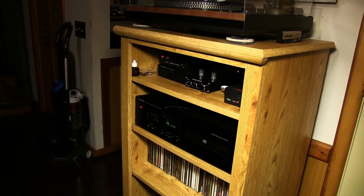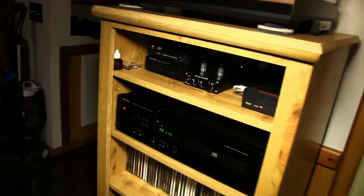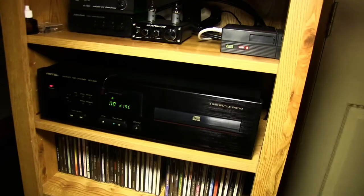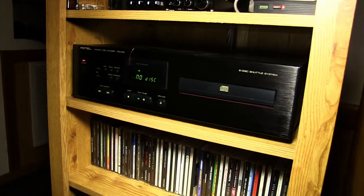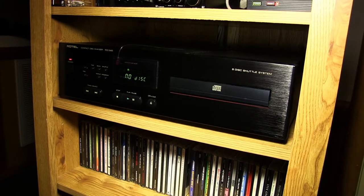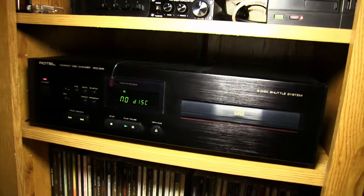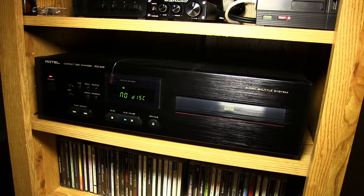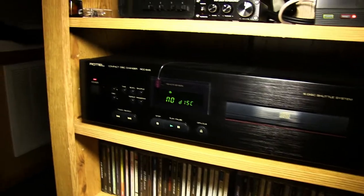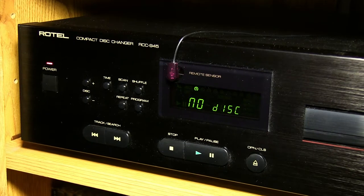Hi guys, welcome back. Last time we talked I teased that there were some other upgrades I had done to the theater, and here you can see one of them — or two of them actually. This is a Rotel CD changer that I found at the thrift store. It's a really nice CD player; it does shuffle, so it's not the usual rotary tray, which I think is really cool because I much prefer the single disc tray. It's in great working order — I just checked it out, there was nothing wrong with it, plopped it in the shelf.